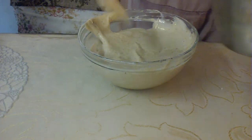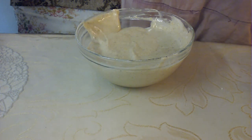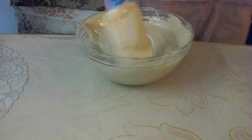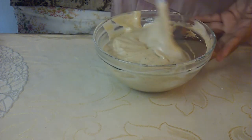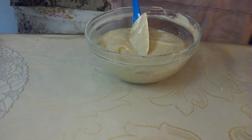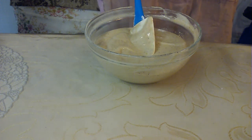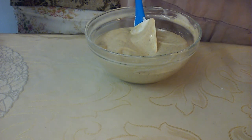Get it nice and all folded up like so. You want to bake this at 350 degrees for about 20 to 25 minutes, or until a toothpick inserted in the center comes out clean. If you don't have a toothpick at home, you can take a dry piece of spaghetti and stick it into the center — if it comes out clean, you know your cake is done.